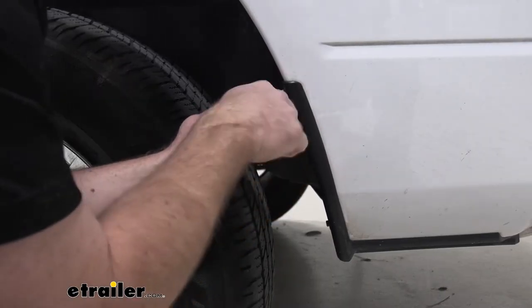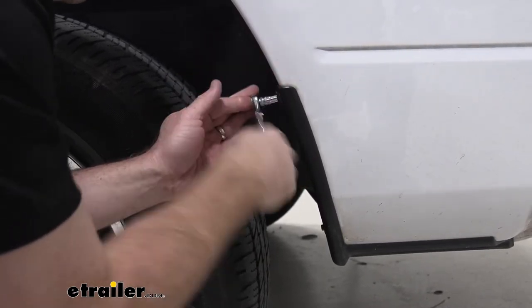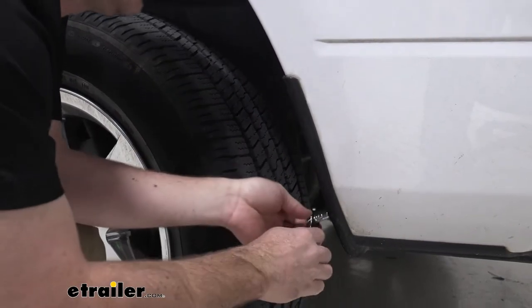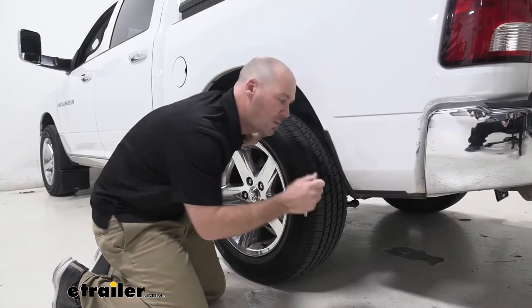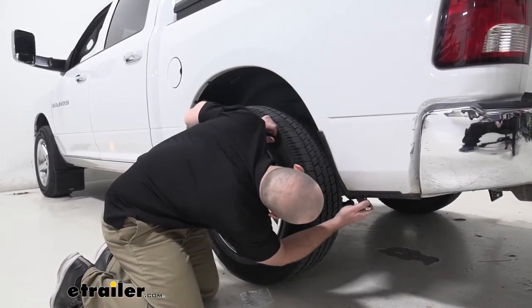Now with our eight millimeter socket here, we're going to take out the top bolt. So we'll go ahead and remove this, and now we'll take out our bottom bolt as well. And now with a T15 Torx bit, we're going to remove the two pieces of hardware here from underneath this trim panel.